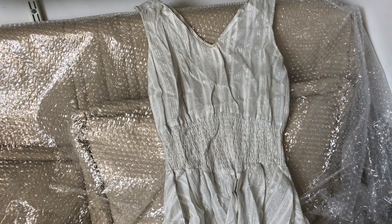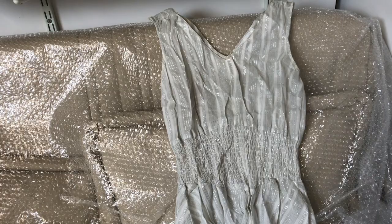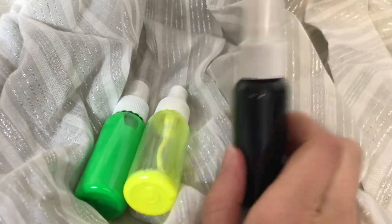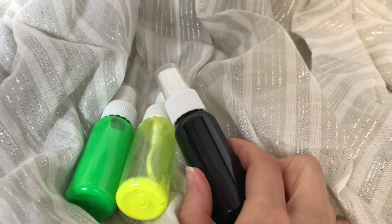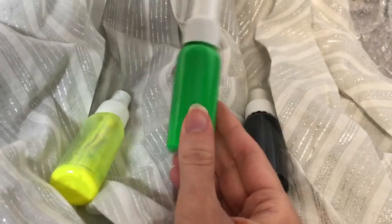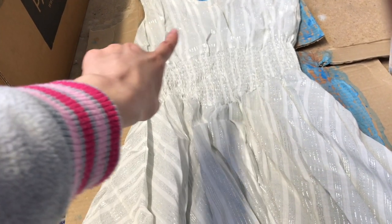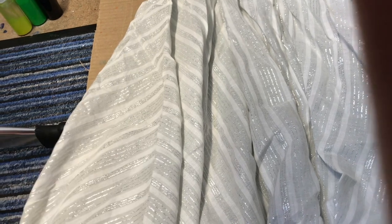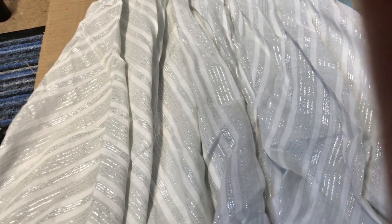If my voice sounds weird, I'm still a little bit sick and recovering. These are the colors I've got left from when I sprayed my last dress — I still have this black and this green. I think I'll start from the top and do something a little different, kind of making it spiral like a Christmas tree when you put the lights on.